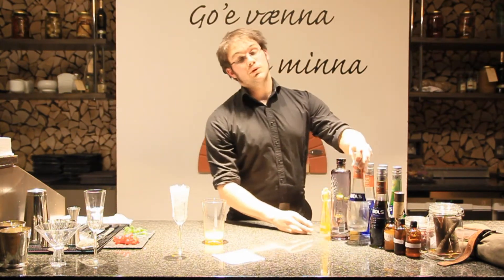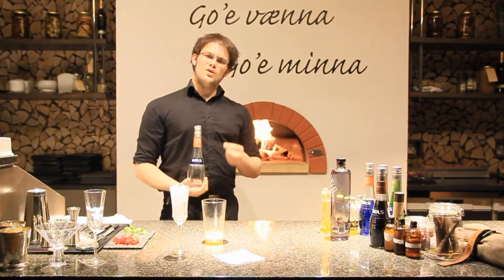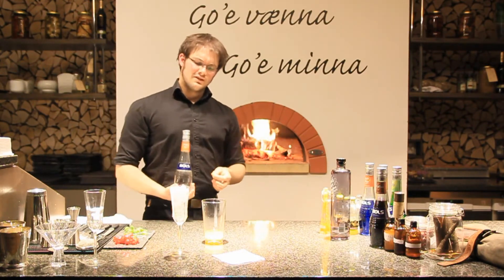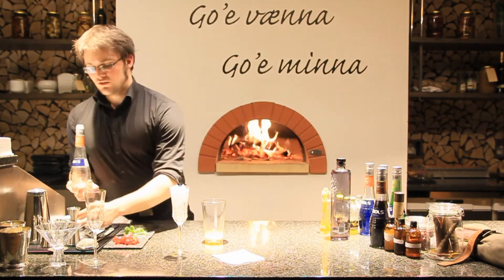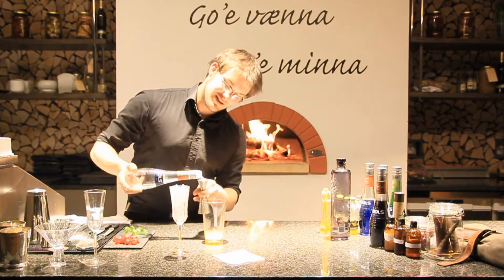We're going to keep going with some Bols triple sec, just to bring out some of the orange flavors in the buckthorn. But also, since this cocktail is going to be bright orange, guests will be looking for those orange notes the minute they pick up the drink. So we're really just fulfilling their expectations. 50 milliliters. There we go.